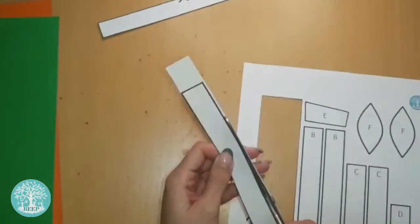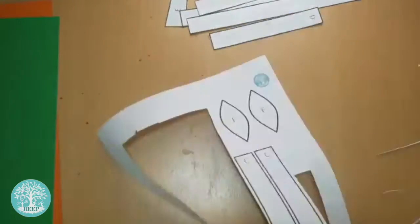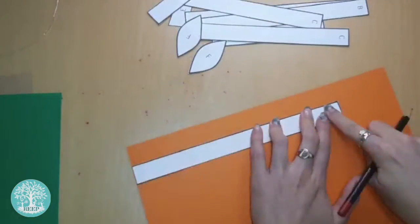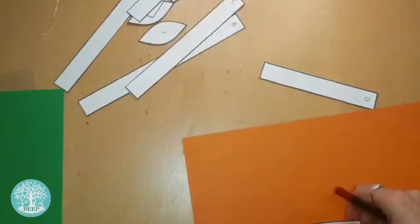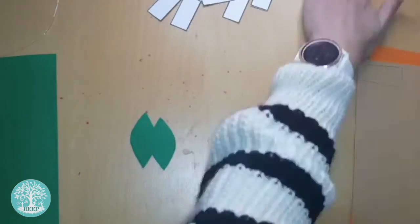Start by cutting out the templates on page 2. Trace templates A, B, C and D onto your orange paper, template E onto your brown paper and template F onto your green paper, and then cut them all out just like I'm doing here.